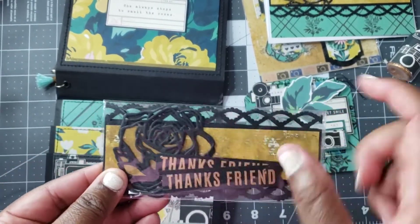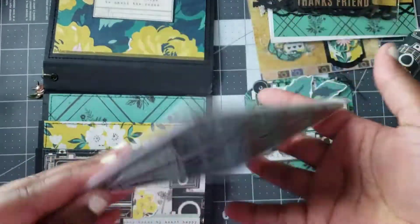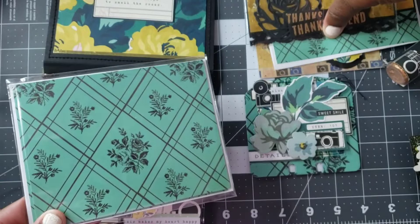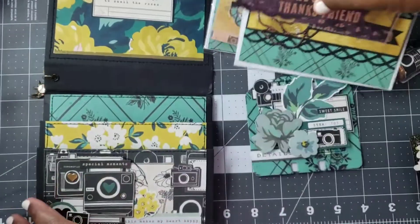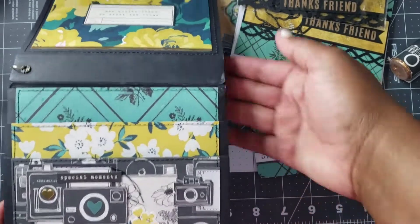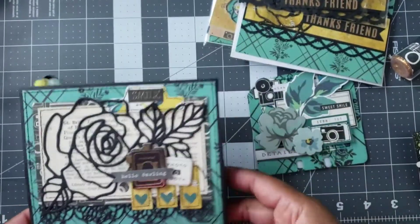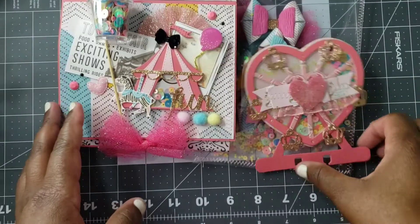Here are the pieces — the rose pieces — so pretty! I love those roses. Then the card bases and envelopes — so cute. I love how she stitched around each panel piece, giving that extra detail. So pretty, love this.